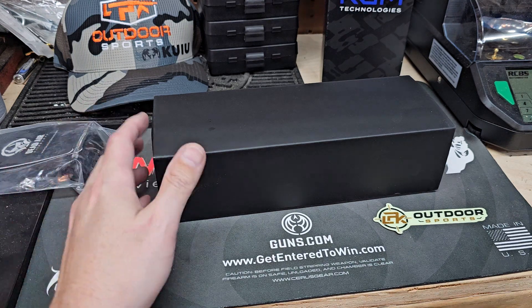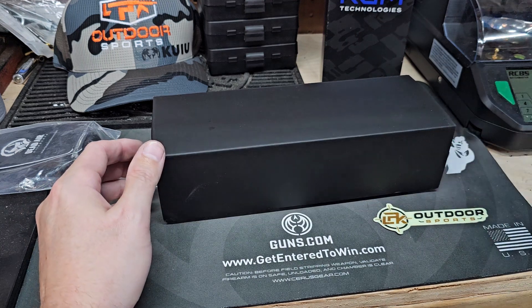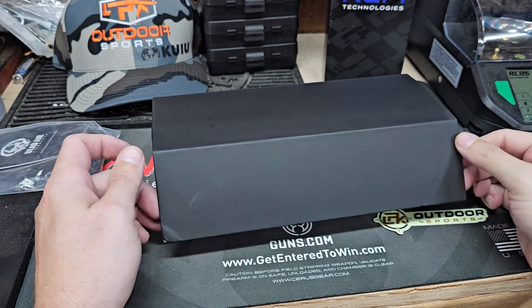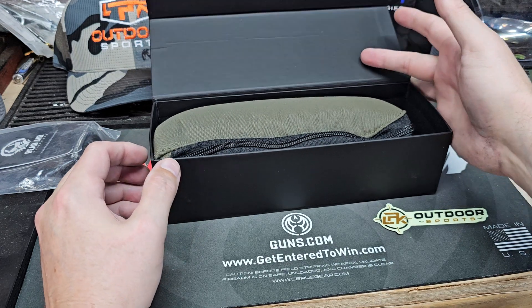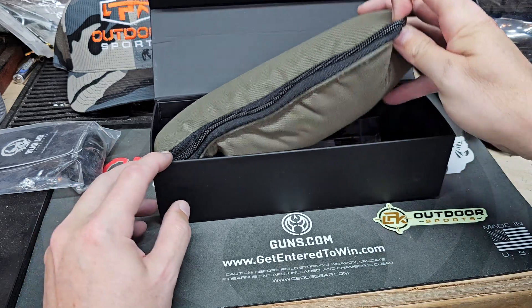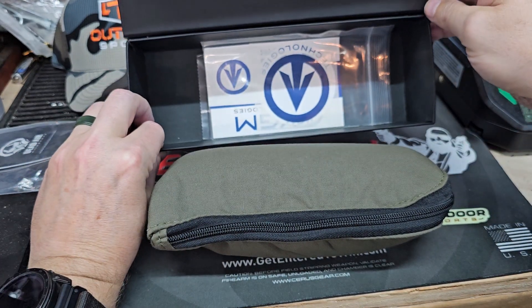Welcome back — another benchtop unboxing, one take, everybody knows the rules. KGM Technologies R30T. This suppressor came out and absolutely astonished me. The point of impact shift on it is almost nothing. That's why it ended up winning the FBI's award.